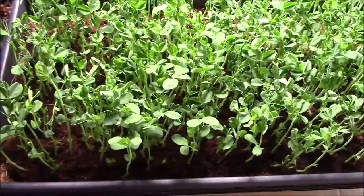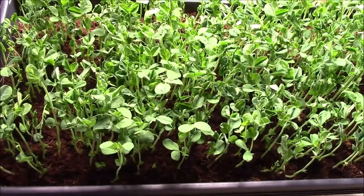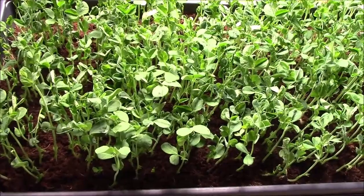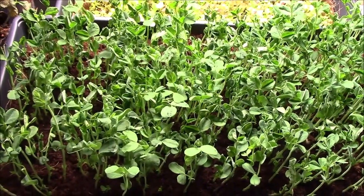I have two varieties in here and I really can't tell which one is which, but it really doesn't matter. Take good care of yourselves, happy gardening, and keep it green. See y'all later, bye bye.